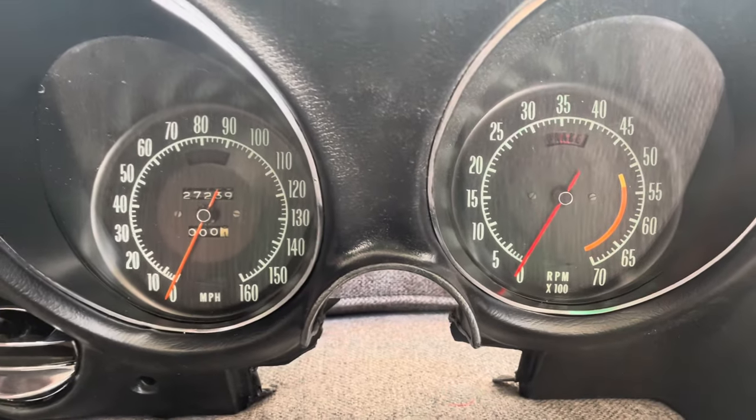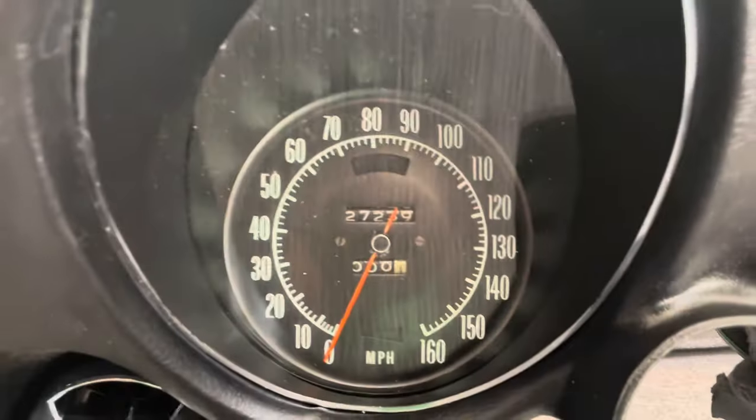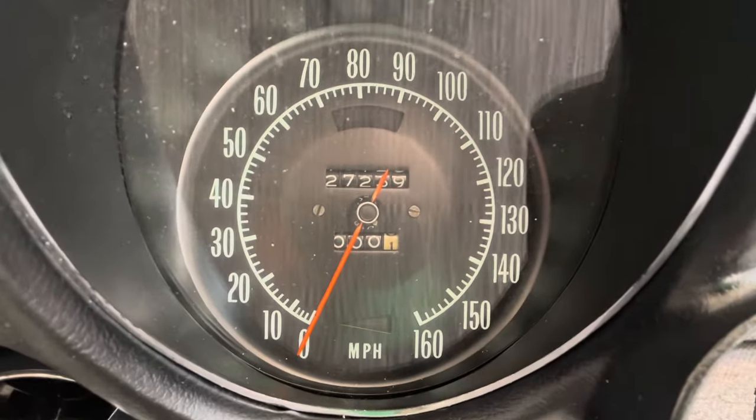That's what we're looking at. It's not terrible, but if I can improve it, I will. So I'm going to pull this out and we're going to paint the Speedo needle.